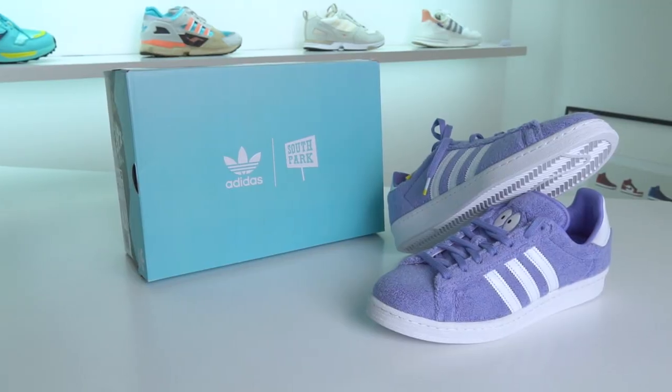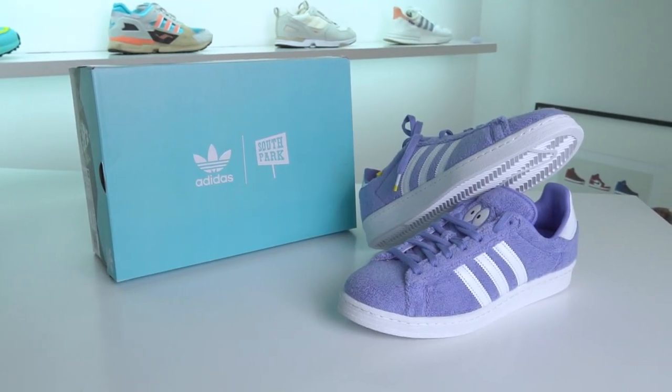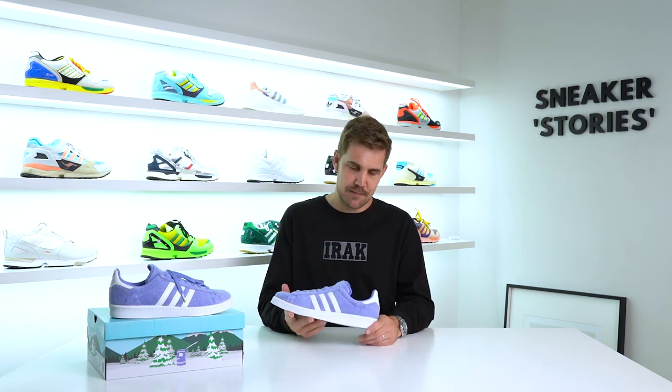I managed to get lucky on adidas.co.za. The price point of these shoes was 1,999 Rand, which is pretty decent for a collaboration shoe. I'm not really that big on Campus 80s if I'm honest — it's not really a shoe I go for mostly — but I am a big fan of South Park and I'm definitely a fan of old Tali.